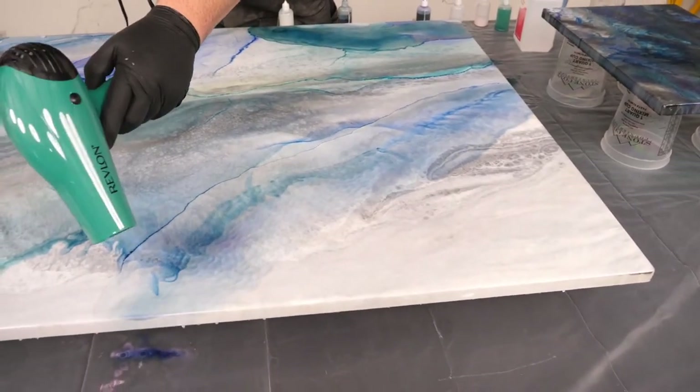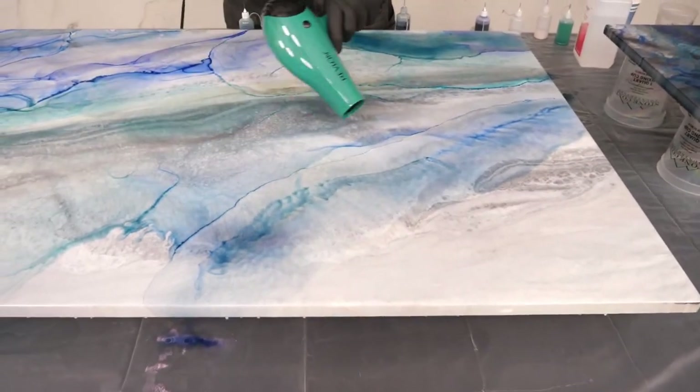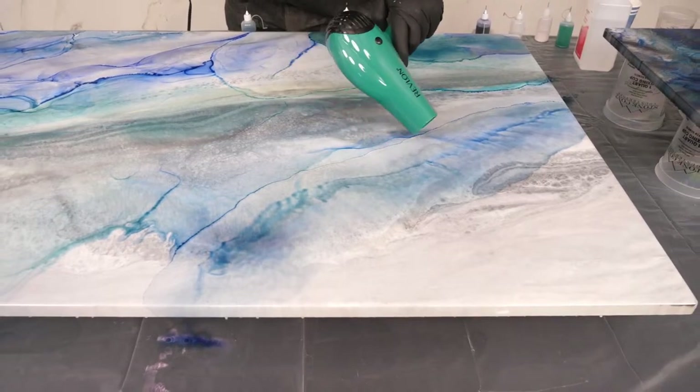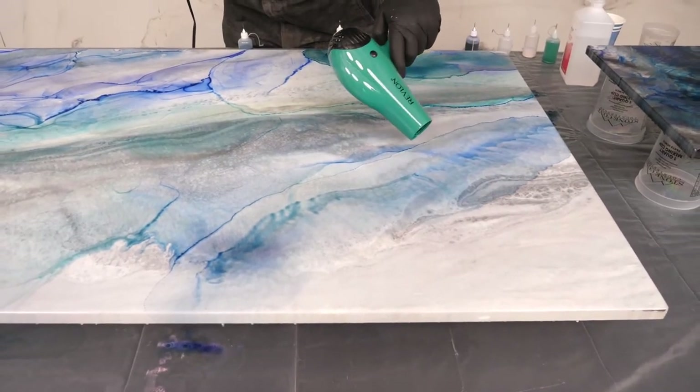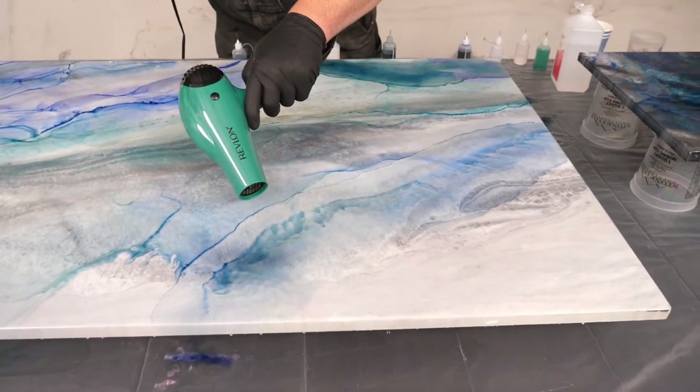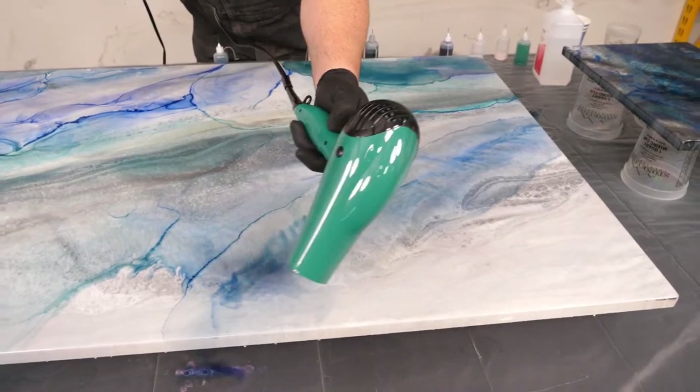That looks cool. You can see as you kind of just layer it, it creates its own unique look. And using the right base epoxy and the right dye colors, I've seen some really amazing countertops on insiders using this method.